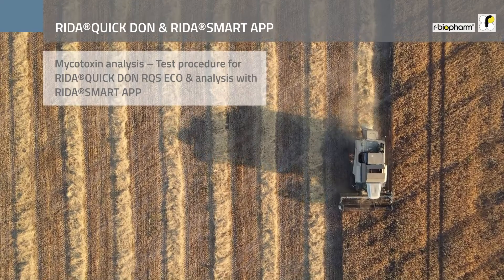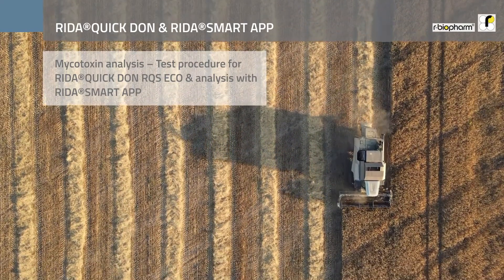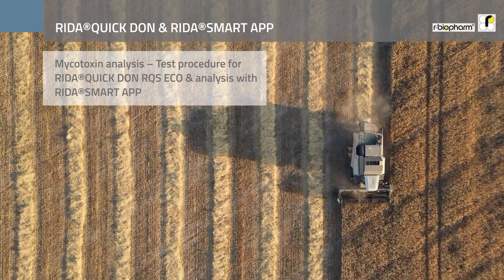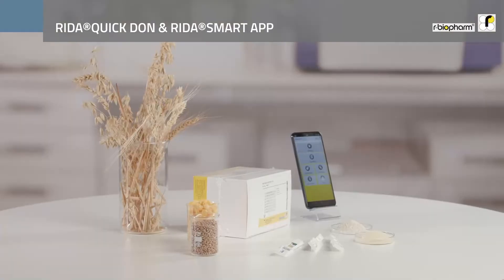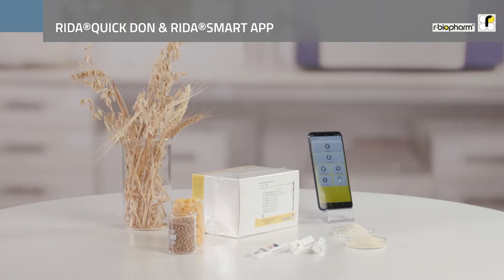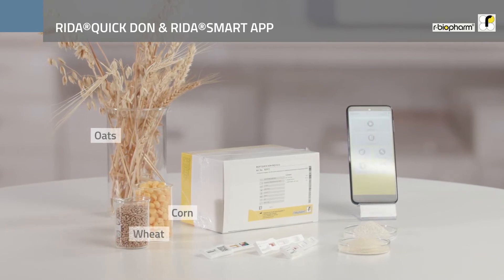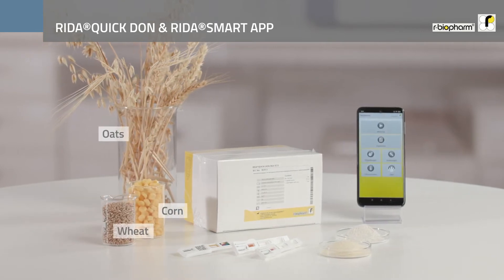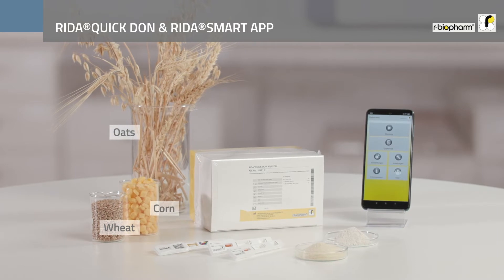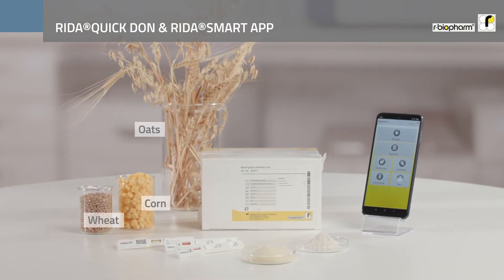In this video we want to guide you through the whole test procedure for RIDA QuickDON RQS-ECHO test and analysis with RIDA Smart App. RIDA QuickDON RQS-ECHO is a fast and reliable tool to detect DON contamination in different grains. It is the easy and mobile solution for testing raw materials in the field, grain elevator, mills, or incoming goods control.